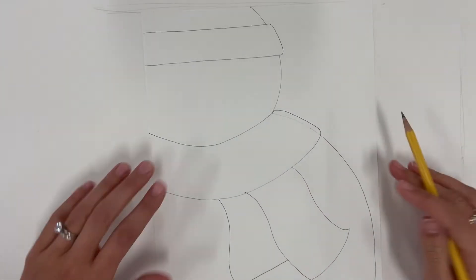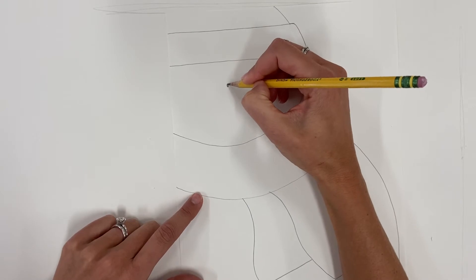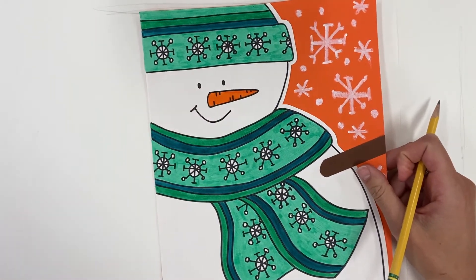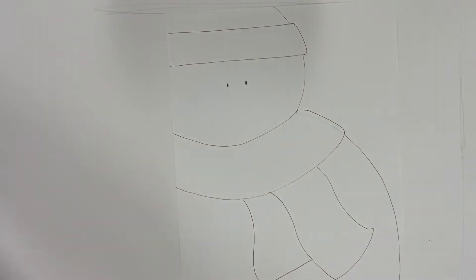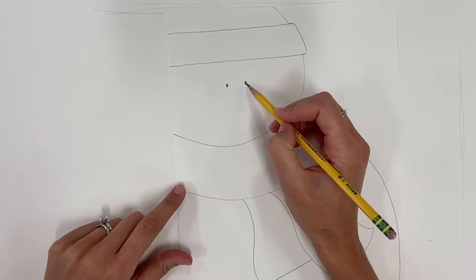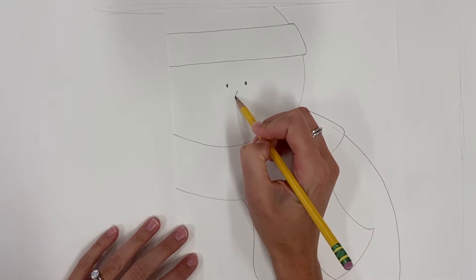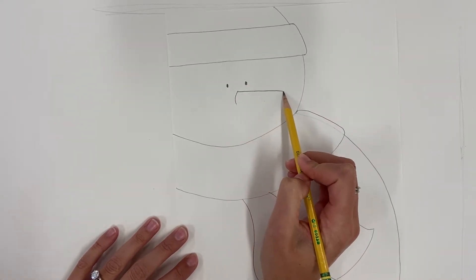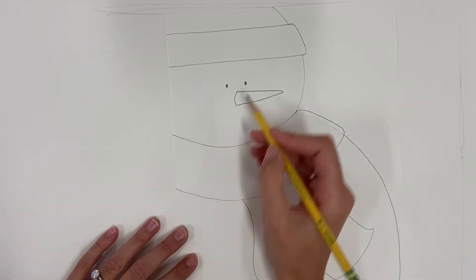Now let's work on the face — that's one of my favorite parts. This is where your snowman gets its personality and starts to look really cute. I'm going to make two simple little eyes — the smaller the cuter, in my experience. You can also do little rainbow shapes or dots instead of ovals, and it doesn't matter if they're further apart or closer together. Next I'll start the carrot nose by making a rounded shape right between and just below the two eyes, making a nice long pointy shape out to the side with a rounded end, so it looks like the carrot is actually stuck into his snow face.